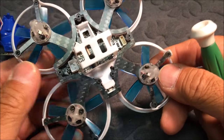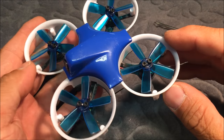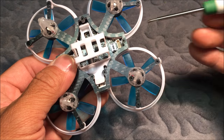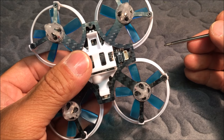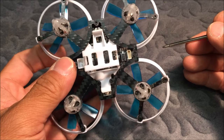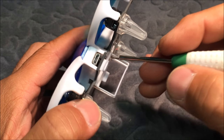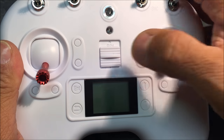That covers the bottom of the board, so let's put everything back together. One thing to mention: this model was supposed to be switchable from 25 milliwatts to 200 milliwatts, but I cannot figure out how to switch it. I checked the DYS website and someone mentioned they dropped the 200-milliwatt option, so this model is apparently just 25 milliwatts. There is also a micro USB port in the back of the quadcopter to connect to your computer.